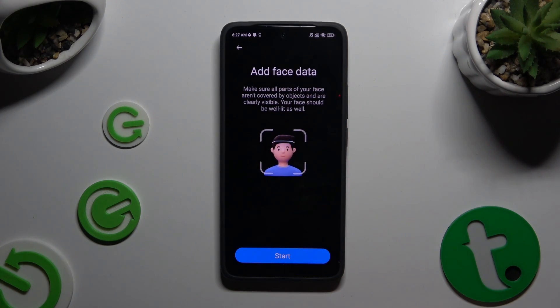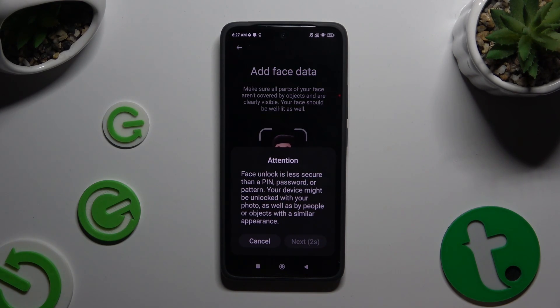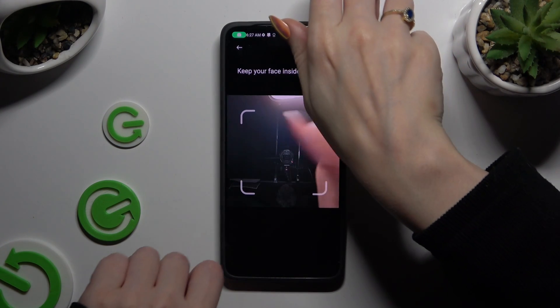Following that, hit Start at the bottom and then select Next in the Attention pop-up. Remember to keep your face in frame and follow all of the instructions on your screen.